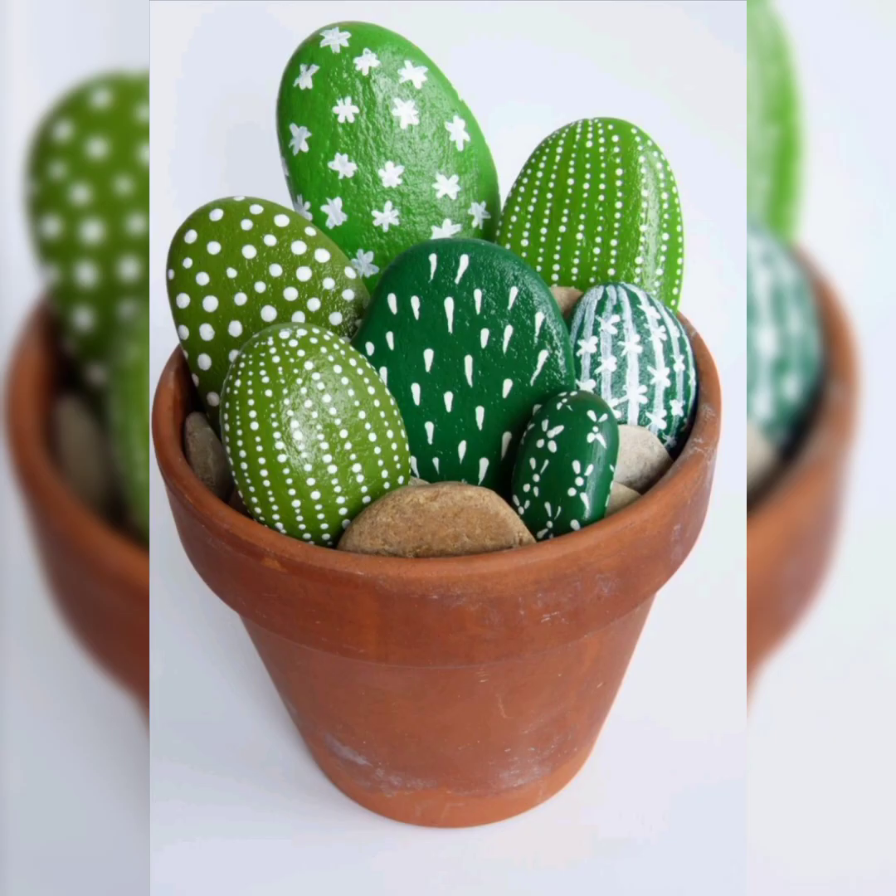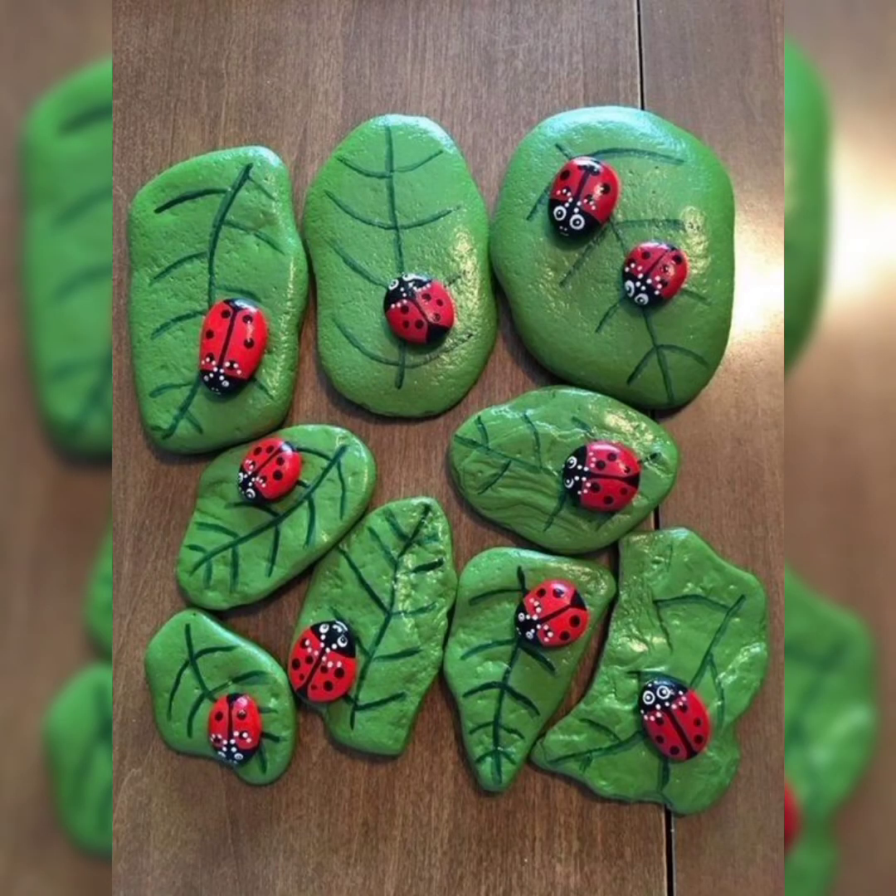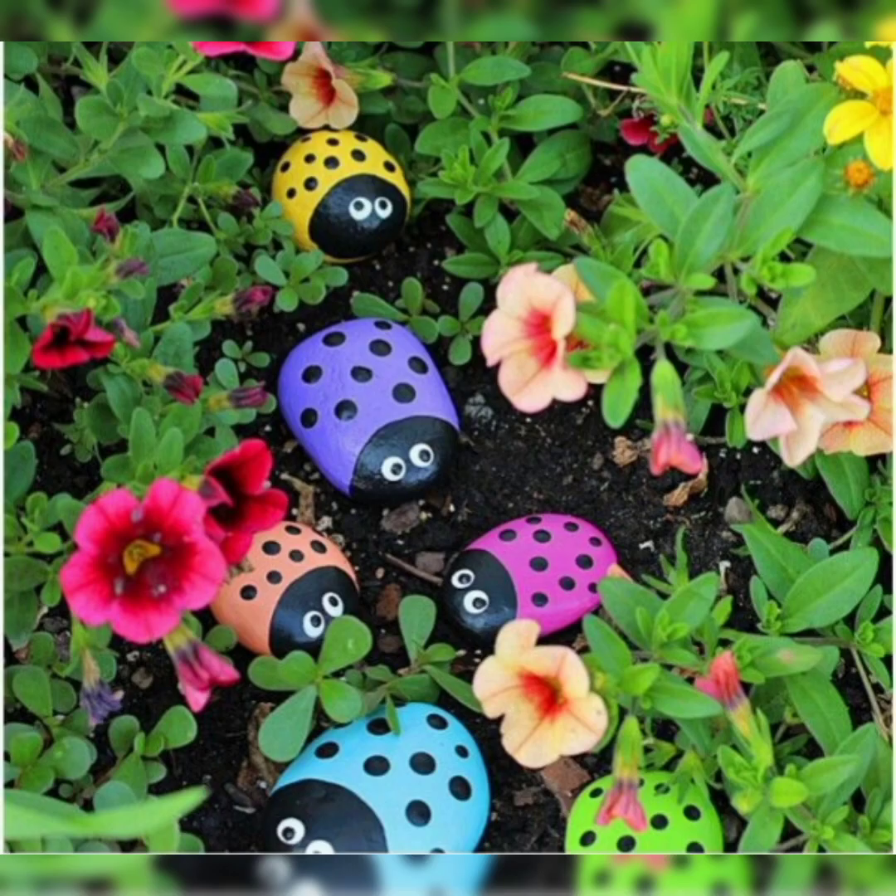After the paint has completely dried, if you would like, use a black permanent marker to outline the design and add depth to the artwork. Again, after the paint is completely dry, apply your sealant by spraying evenly. A matte sealant will give a more natural finish.